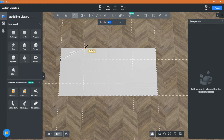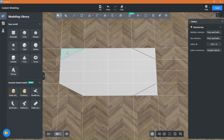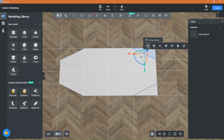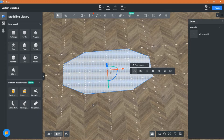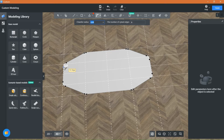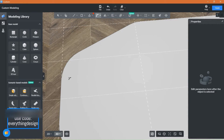Now draw the shape like this. Select the corners and delete them. Use the tool fillet to soften and make pointy edges more rounded. Enter the value you like and the shape is done.